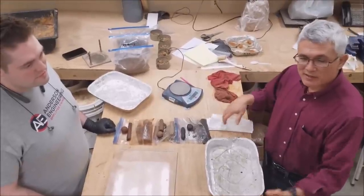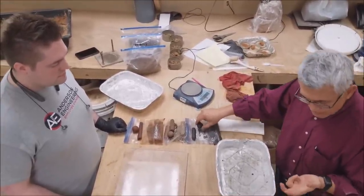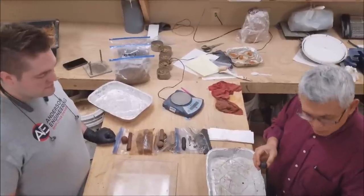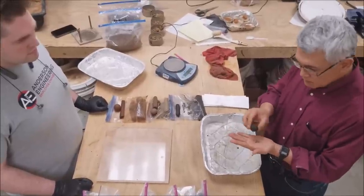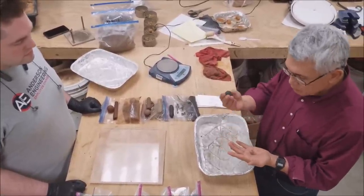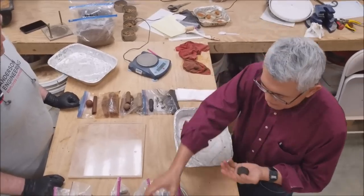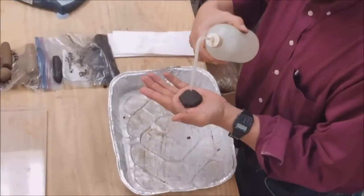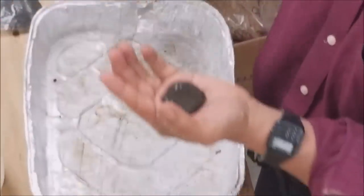My name is John Snyder with Anderson Engineering. It's day two and we're going to continue our field classification test. This is the second test — this is called the latency test. It's very useful for telling if we have silty materials. We took the golf ball size, we got it moist. We're just going to add a little bit more water just so we can shake the water out, and now I'm just going to mix it up.